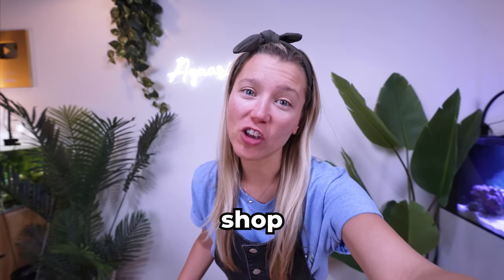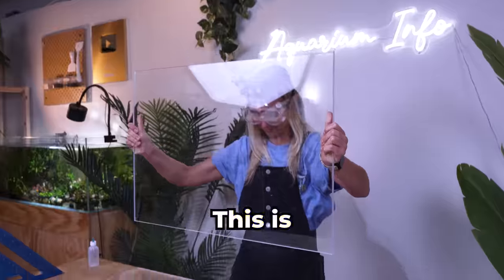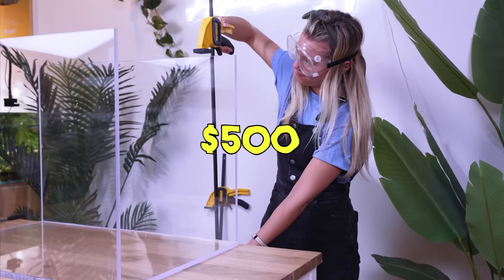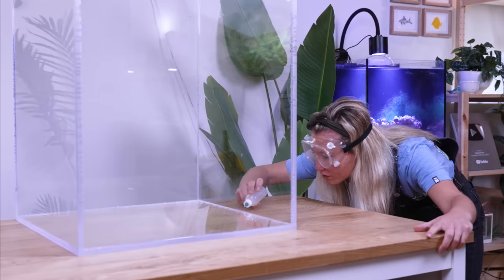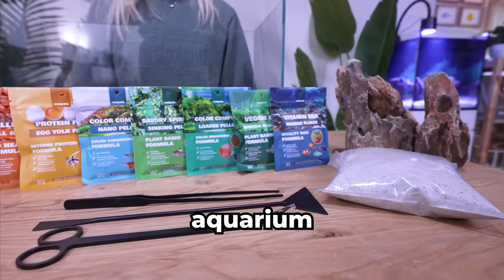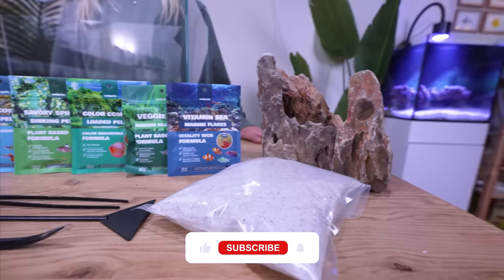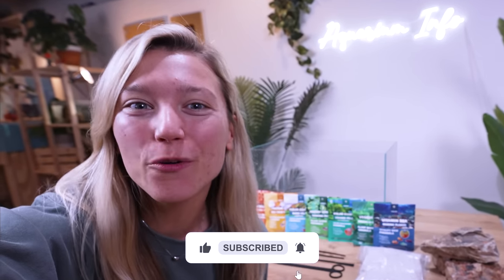I thought my acrylic shop could do it, but they're backlogged with orders. We're going to have to build it ourselves, and I'm a little nervous. This is the biggest tank I've built on my own. One small mistake and we've ruined $500 worth of acrylic. Each piece needs to be meticulously lined up and glued at 90 degrees. While we wait for our tank to dry, I'm giving away another Wet Pets Aquarium kit along with every single pack of our brand new fish food. Make sure to subscribe and comment for your chance to win.